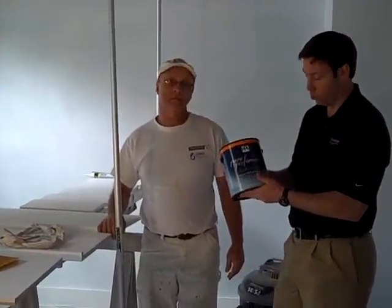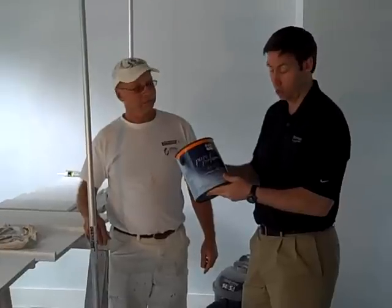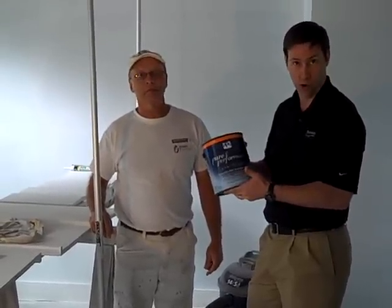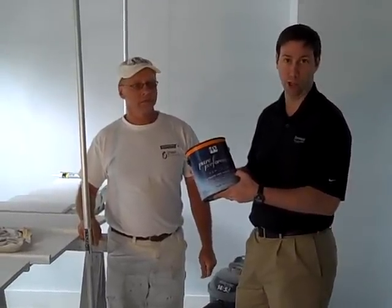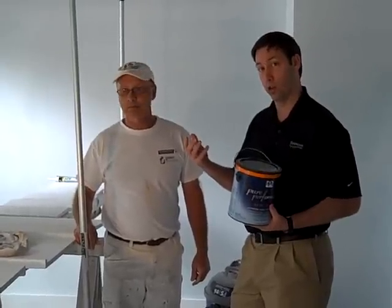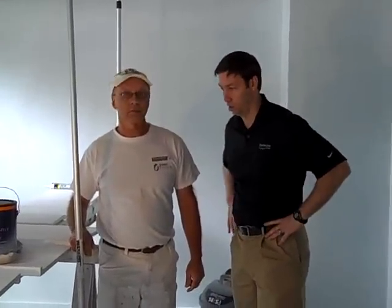This is PPG's Pure Performance Paint, by Pittsburgh Paint Company. This is a latex-based, water-based paint. The thing that I really like about this paint is it's a zero VOC product — there's no volatile organic compounds. We've just sprayed the primer coat on all the millwork in this house, meaning the trim, and we're just prepping and getting ready to spray all the woodwork in the house with this paint.